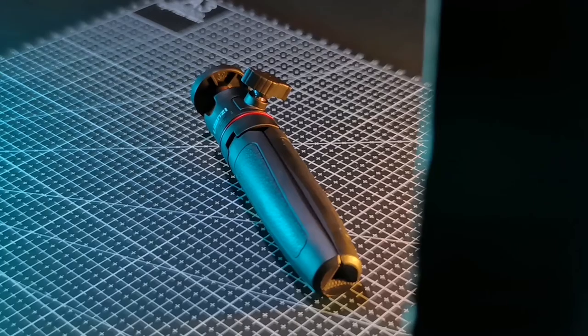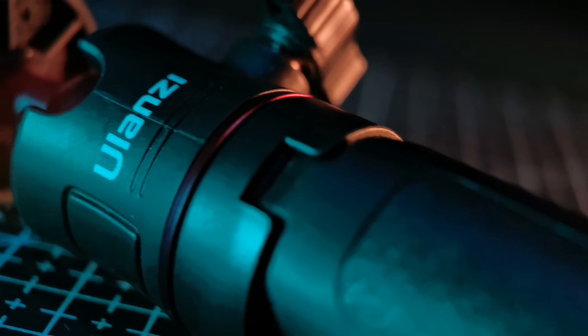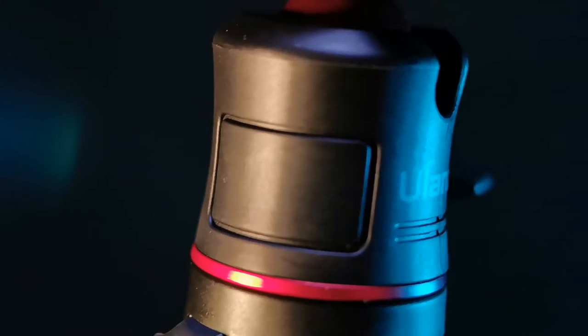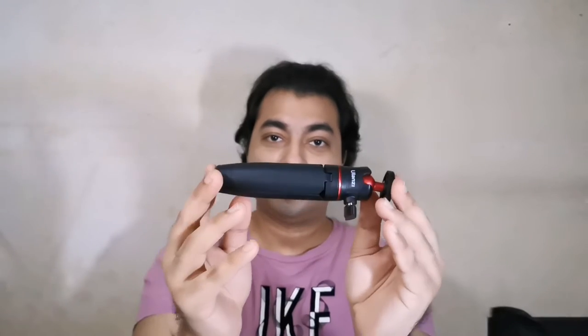Let's start with the first tripod — this is the Ulanzi MT-08. This is a solid one, it's heavy and solid, and you can see there's this rough design because it can really grip and hold. It feels premium. You can see the screw here — you can move the ball head all the way 90 degrees.